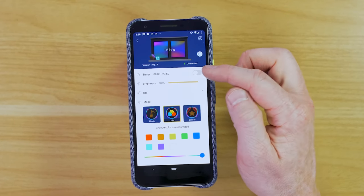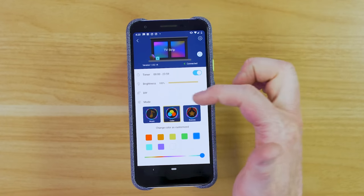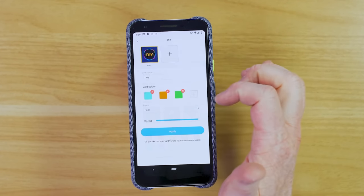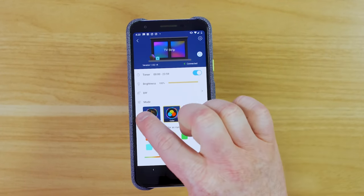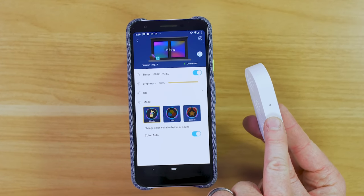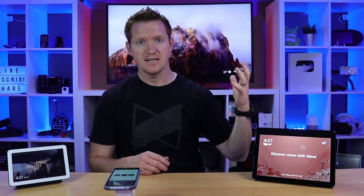Now that we have everything set up and working properly let's head back into the Govee application to check out some more settings. Here in the app we can set a timer — if we want them to turn on or turn off at a certain time we can adjust that there. Here we have the brightness settings and the DIY section where we can create a custom flow of colors. Now I want to test out the music mode. If I turn on music it is now going to automatically adjust the color based on any sound it hears. On the controller there is actually a microphone, which is really nice because it can interact with music without needing your phone nearby. You can see that as I'm talking it's changing the lights, color, and intensity based on the sound it hears.